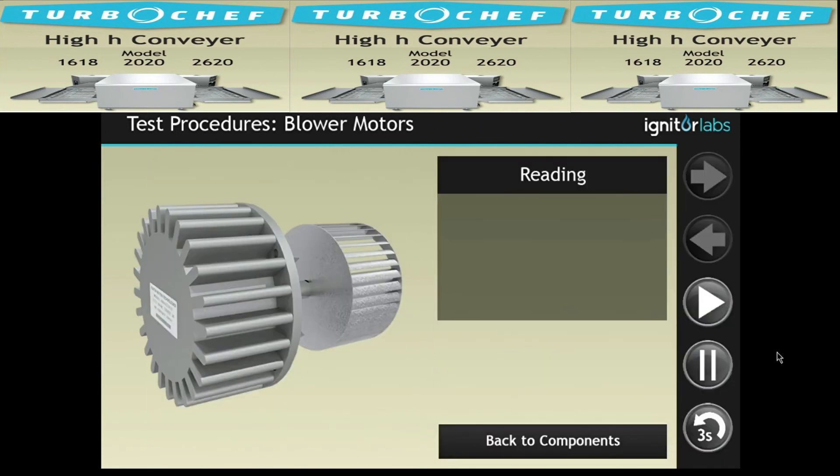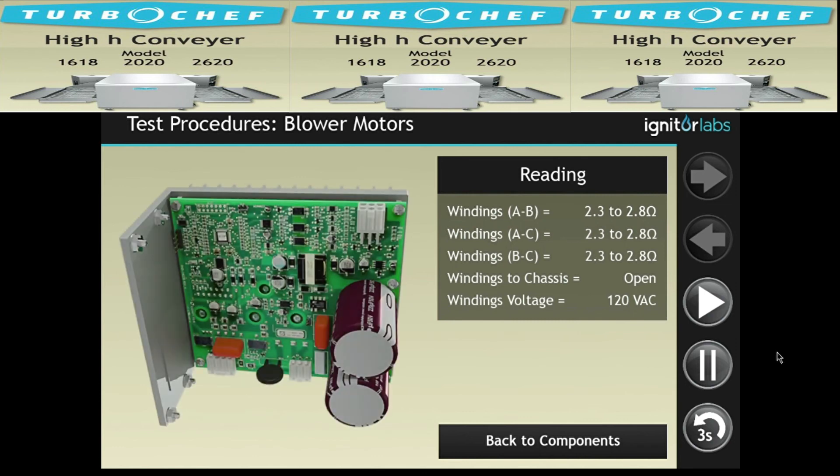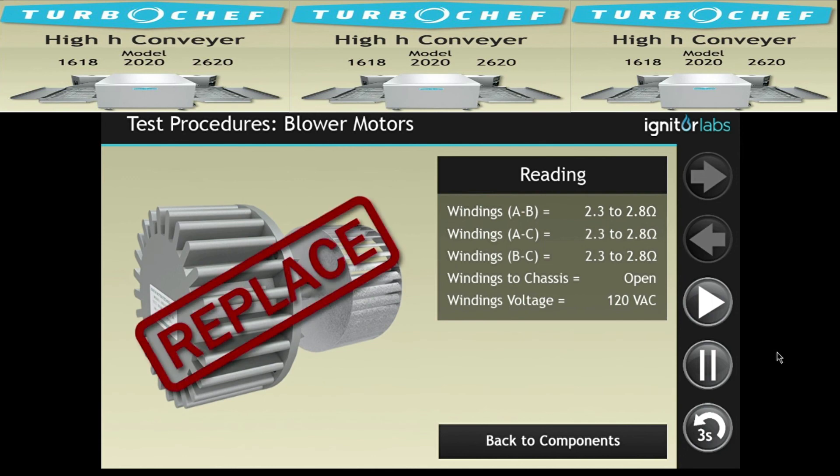Unplug the unit and make sure the motor spins freely. Measure the resistance of the motor windings. If all readings are correct, reconnect power and check for voltage at the windings. If voltage isn't present, ensure the BMSC is operating properly. If the BMSC is okay, inspect the wire harness for damage or shorts. If the wire harness is okay as well, the blower motor should be replaced.